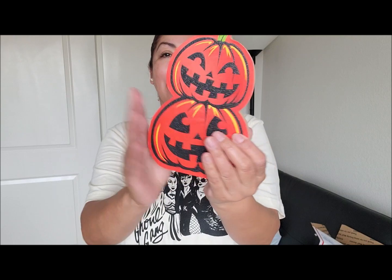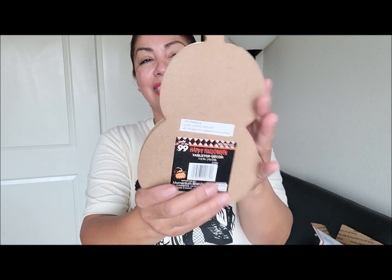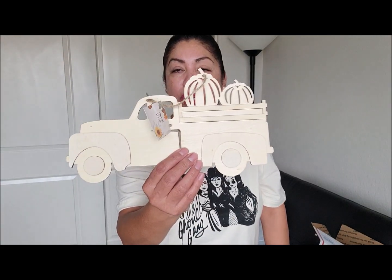The other pumpkin-themed item is this little plaque here — it has two little pumpkins stacked on top of each other. This is from the 99 cent store as well. I thought it was really pretty, so I'm including it in the giveaway. I'm also going to include this little truck here that has little pumpkins on it.